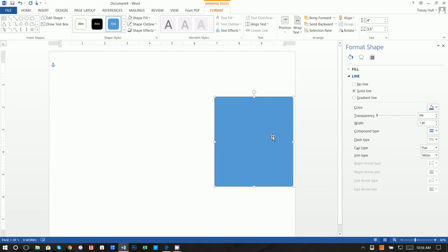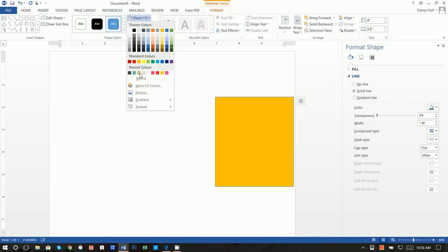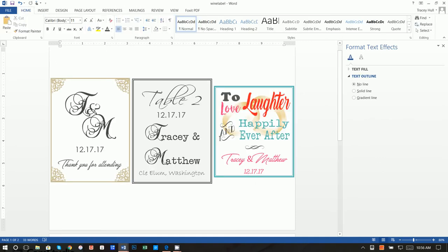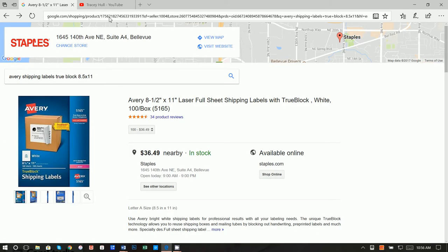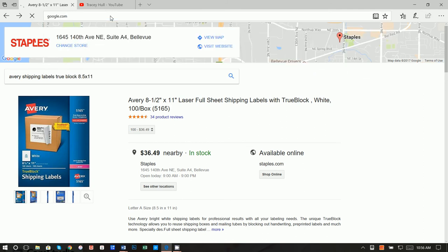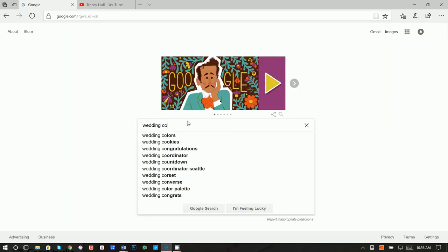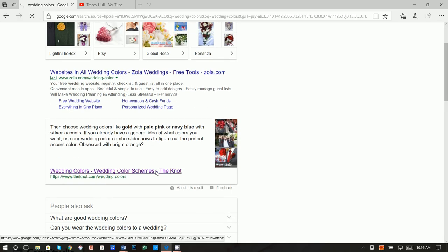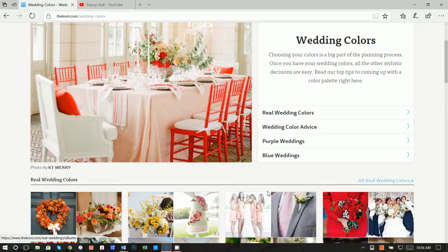Next, click on this box, go to Format, and do a Shape Fill of No Fill, and set the outline color. I am really bad with picking colors, so what I did was go online — you can use Google, Bing, Yahoo, or whatever you'd like. I typed in 'wedding colors,' clicked on a link, scrolled down, and these were the colors I used. I really liked them.